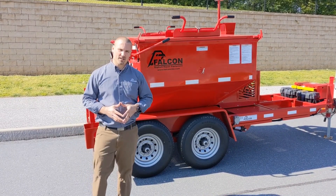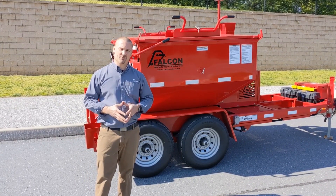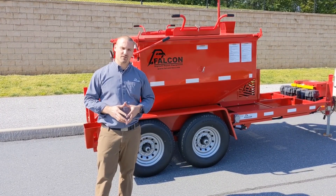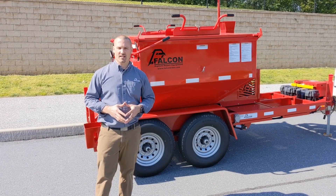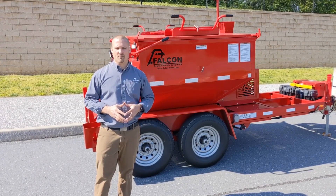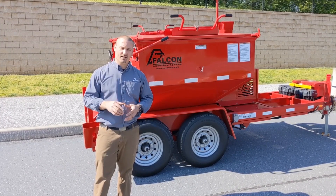I'd like to thank you for joining us for this brief tour of our Falcon hotboxes and recyclers. If you would like to learn more or have questions about what options are available to better suit your specific needs, please visit our website at www.FalconRME.com or give your local Falcon dealer a call. Thank you.